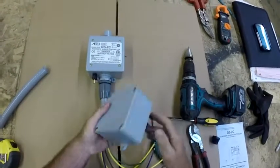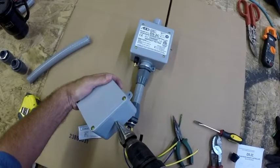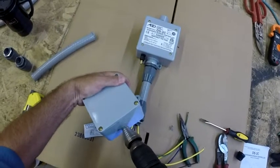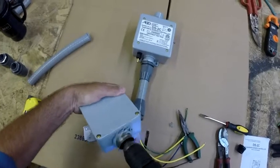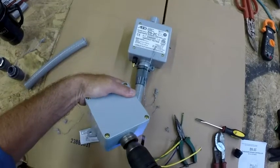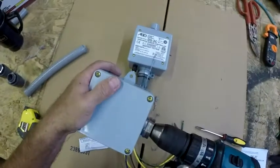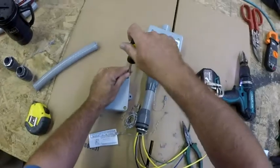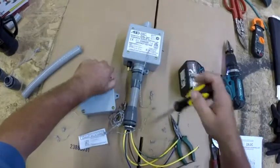Either a 4x4x2 or 5x5x2 junction box is suitable for this application. Use a step drill or hole drill to get the proper size hole to thread your liquid tight fitting into, then remove the cover on your PVC box. The Scepter PVC boxes seem to be very decent for this — the covers do not warp out as easily, especially in direct sunlight.